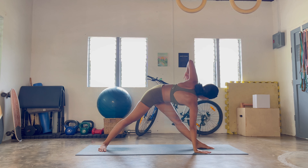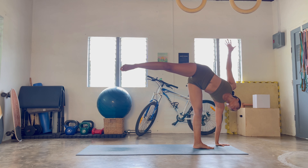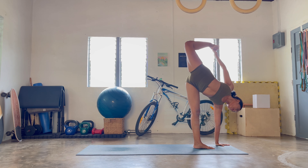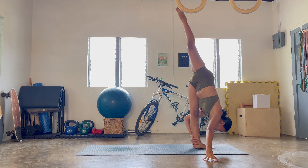Right hand down, left hand up — revolve triangle pose, breathing in, breathing out. Step the left hand — Ardha Chandrasana, breathe in. Option to find Chapasana here — ground down into the right foot. Release, standing split. Let's go find balance here, breathe in.